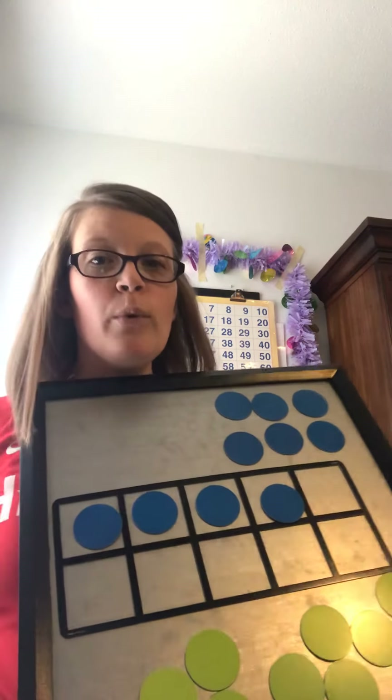Let's count backwards from 8. Here's my counting chart: 8. We're trying to get to 5, so let's count backwards: 1, 2, 3. It took me 3 jumps to get to 5. So that means 8 minus 3 is 5. Write that on your paper.